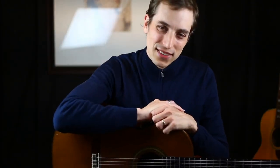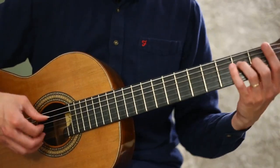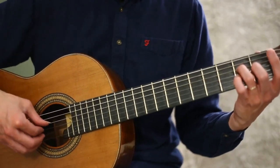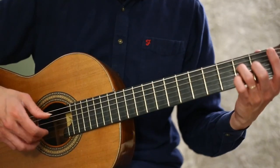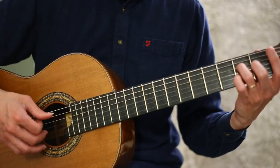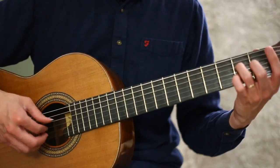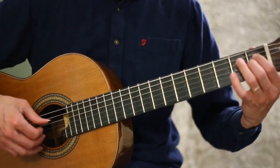That being said, let's get down to it. We're in the key of E major, using a time signature of 3/4. On the right hand we're going to use a simple arpeggio: thumb, index, middle, ring, middle, index, and thumb — then we start again.